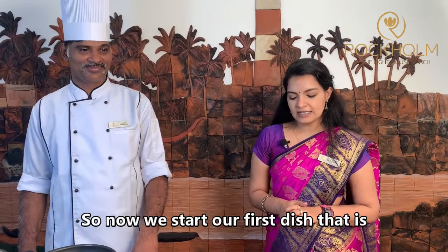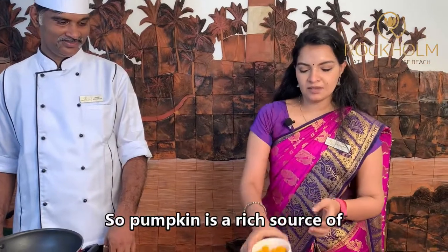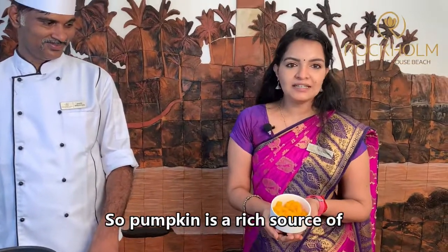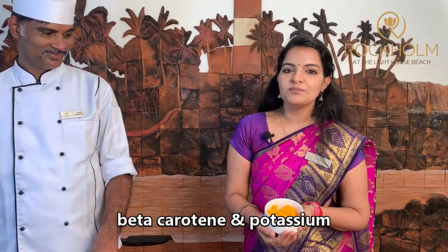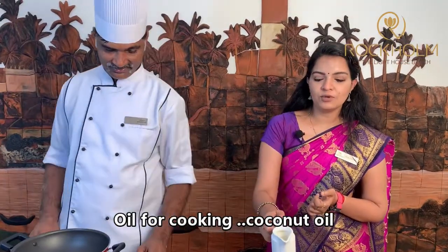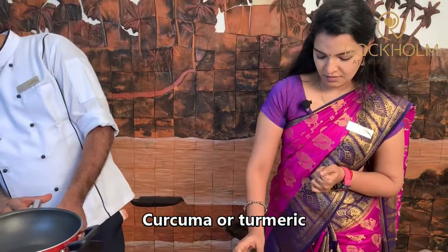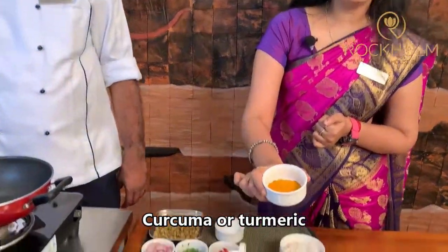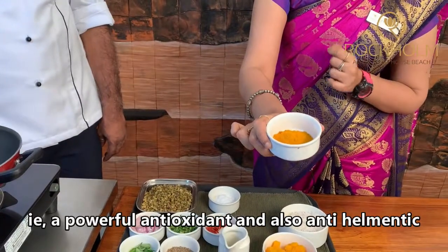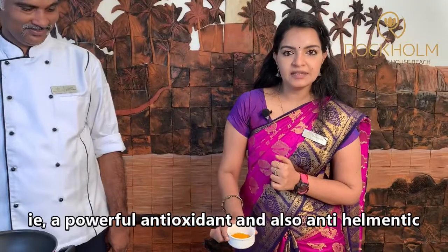So now we can start our first dish, that is Pumpkin with Green Gram. Pumpkin is a rich source of Beta Carotene and also Potassium. Oil for cooking is Coconut Oil. Curcuma, or Turmeric, is a powerful antioxidant and also Anti-Helminthic.